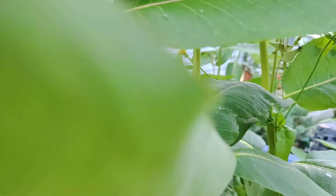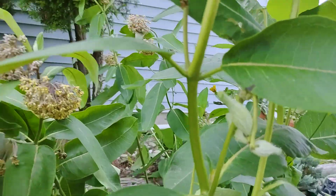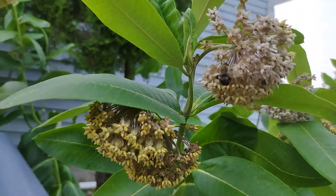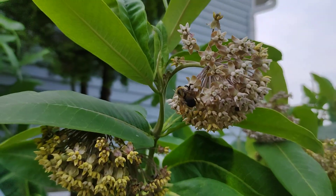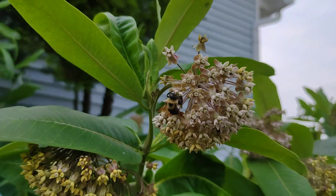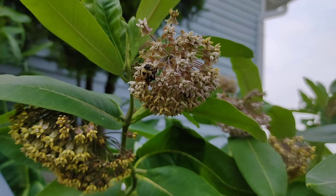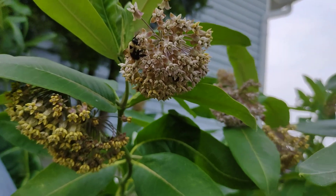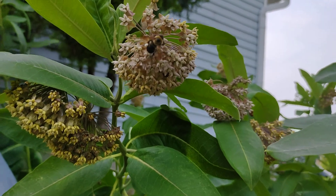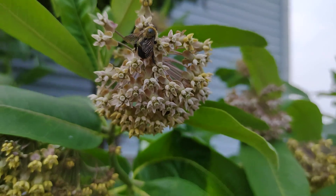There's bigger ones here. I leave the milkweeds everywhere they grow in the yard. Of course, they're in the middle of the yard, but if you keep it mowed they don't grow. But this is why — for this and monarch butterflies.